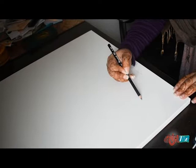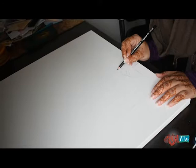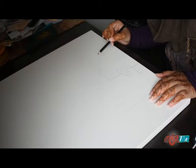Today I am doing a bigger piece — it is a 20 by 30 inch canvas. I am showing the actual sketching process, which I usually do not. Usually I just go right into painting and do the sketching off camera. But this time I decided to show you the actual sketching process because that is the main thing.